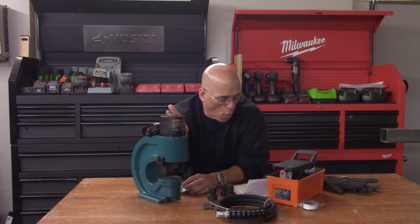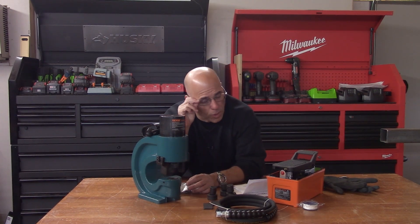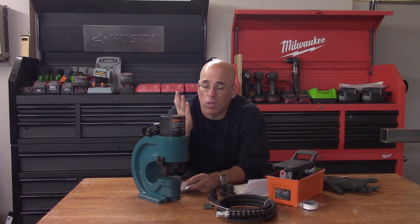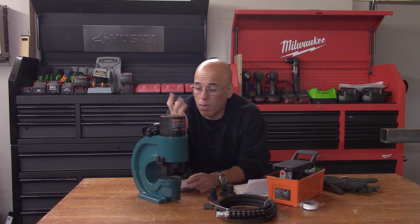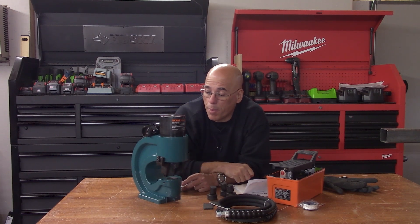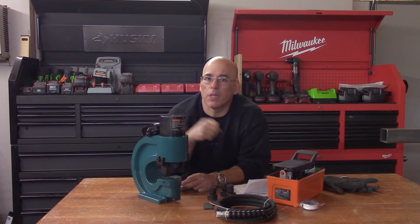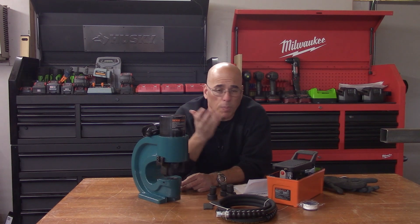This is the V-Board Hydraulic Hole Puncher, and I've been wanting one of these for more than 10 years, maybe 15 — I can't even remember. They are freaking expensive. If you go and buy one from any supplier in the U.S., it's going to be thousands of dollars.